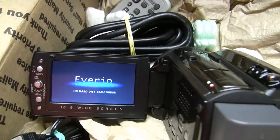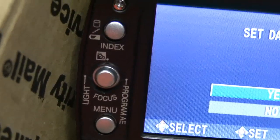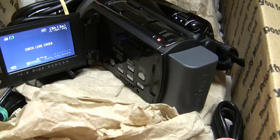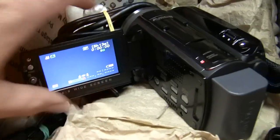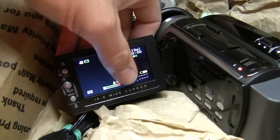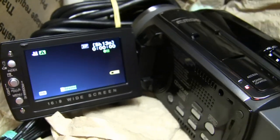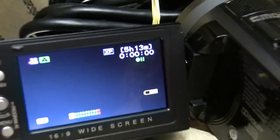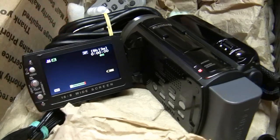It turns on right away, and I'm going to go ahead and set the date and time. This has a joystick on it, just like the Canons that I have. The newer JVC that I have — the high definition blue one — has just buttons, and there's no touch screen. This is also not a touch screen. You can see it has an audio meter that's going up as I talk. Looks like I've got a little bit of battery power, and 5 hours and 13 minutes of record time on that hard drive — pretty similar to what the Canon has.